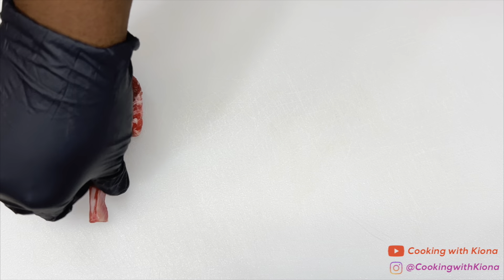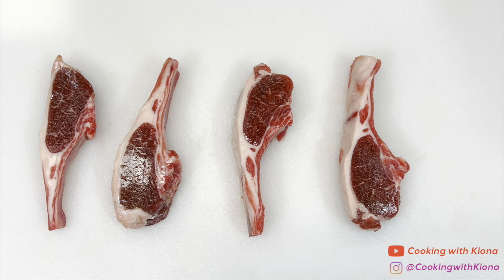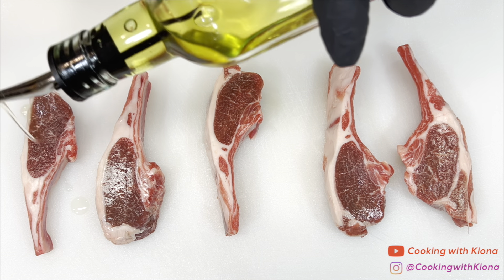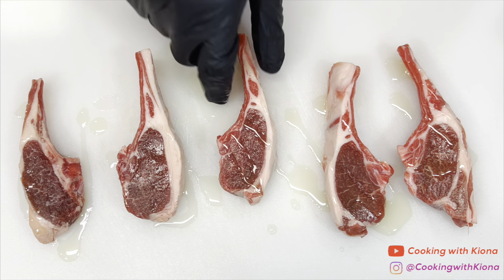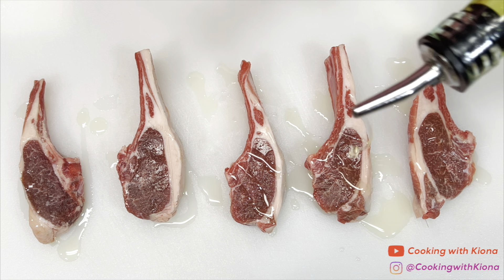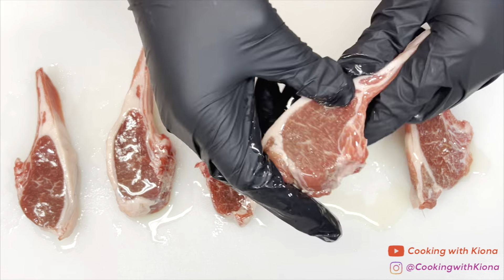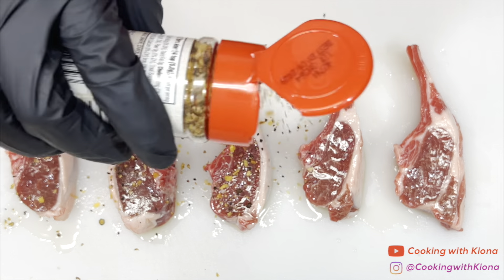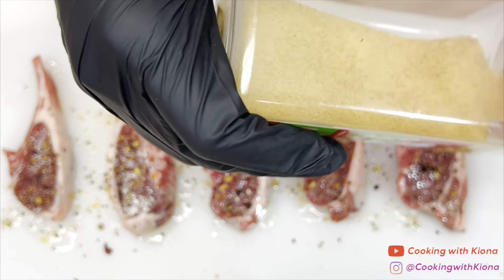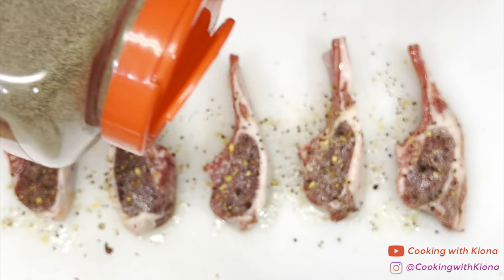Next, we're going to prepare the lamb chops. Place your lamb chops on a cutting board, then coat them in olive oil. Next, season the lamb chops with steak seasoning, garlic powder, season salt, pepper, and paprika.